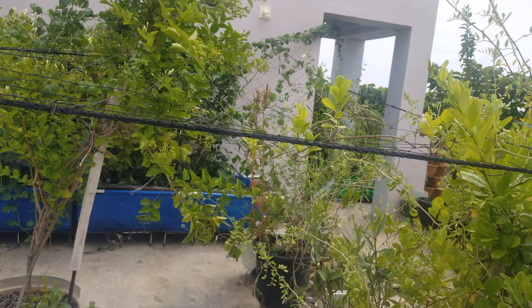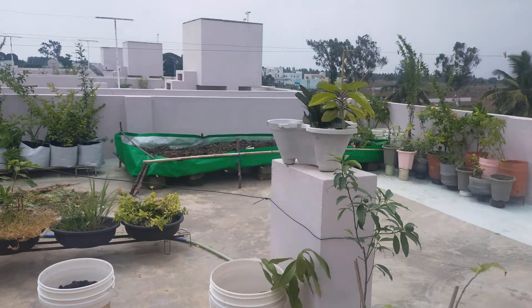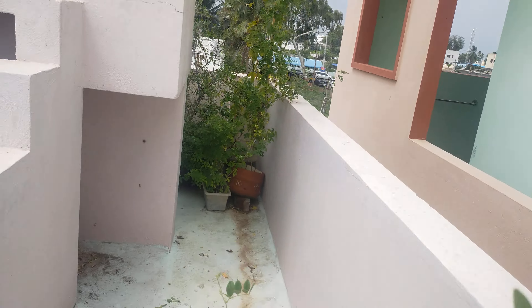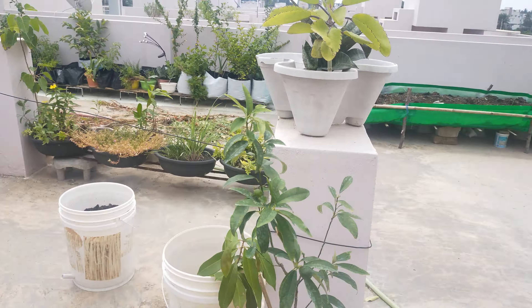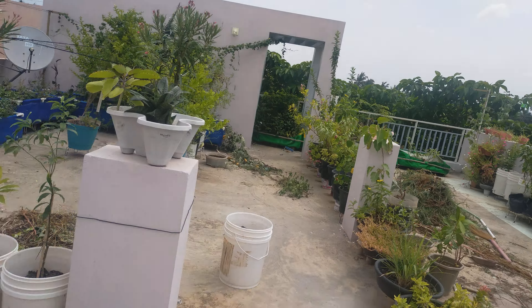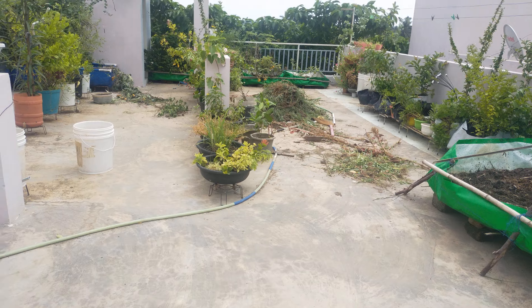Once we do it for the first time, we will get to a place where our first one is out. Here is the first time we get to see the list. The first part of the terrace garden is finished. As you can see the trees.